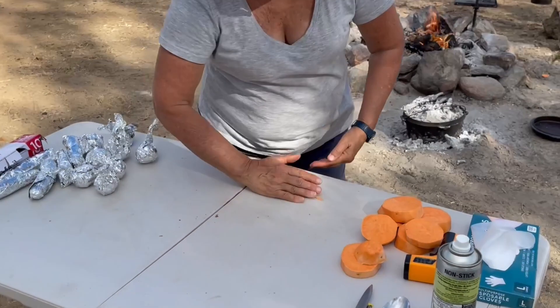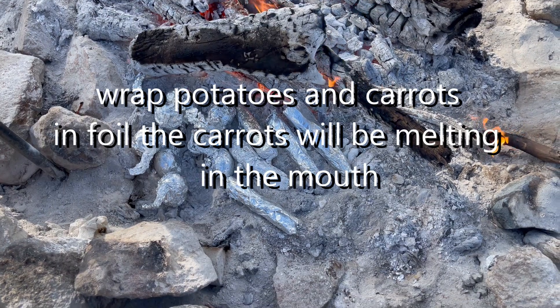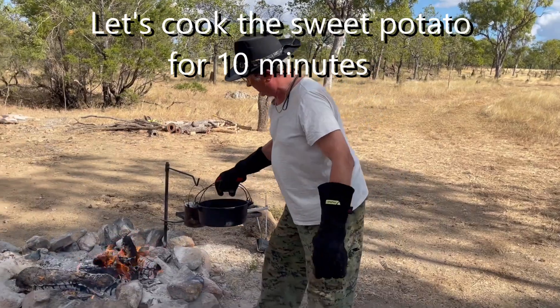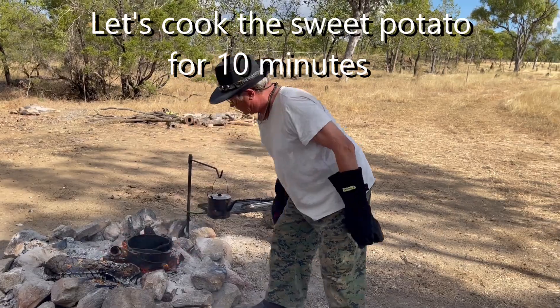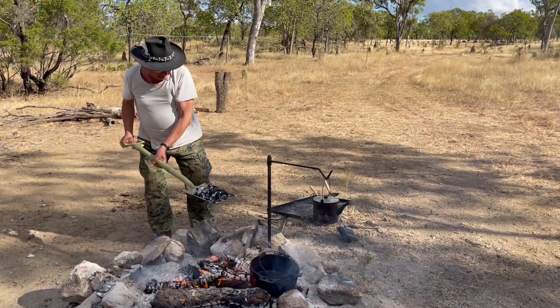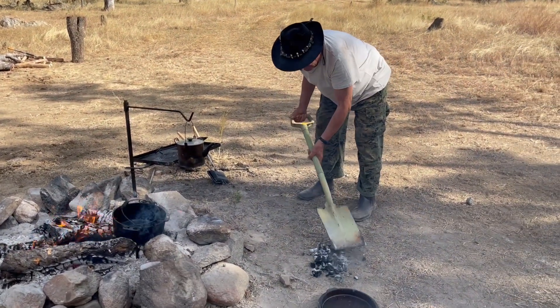Thank you very much Robin for wrapping all the potatoes and the carrots in foil. Sweet potatoes don't need to cook for a long time — just a small layer of coal on the grate will be needed.